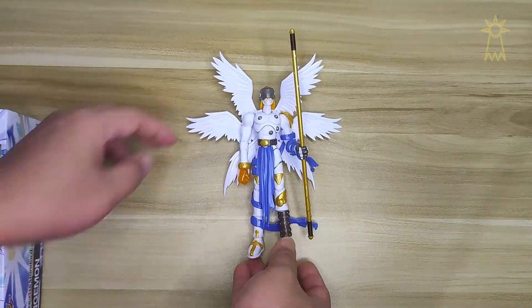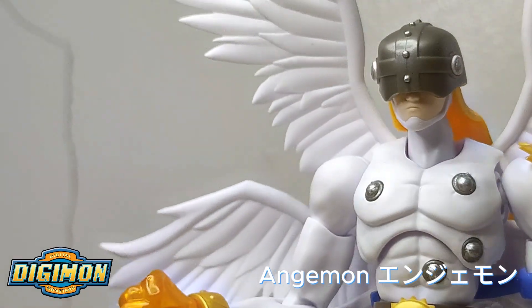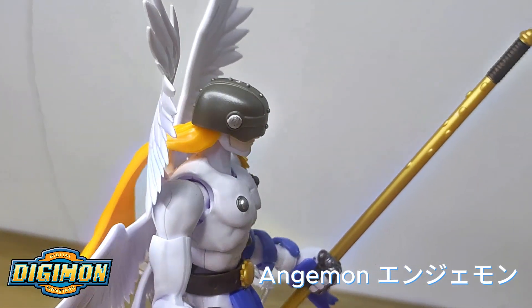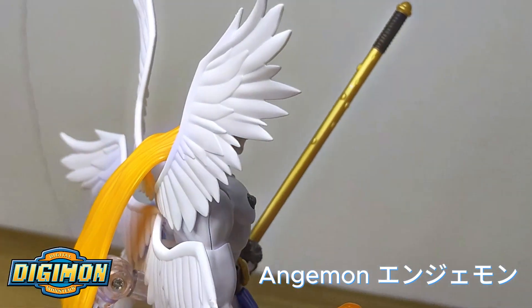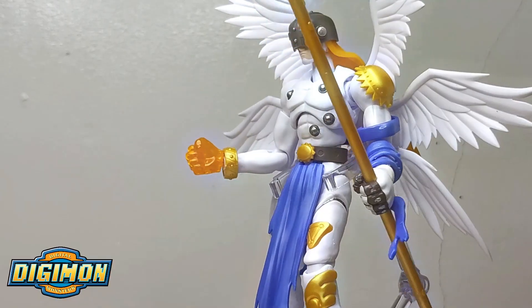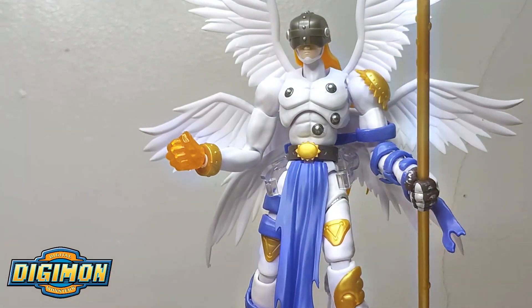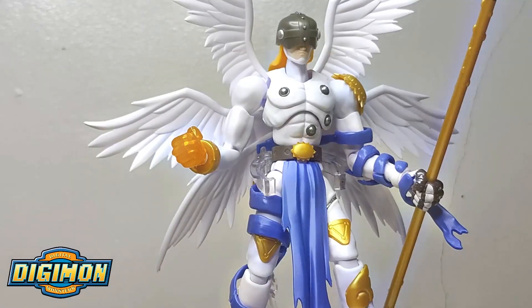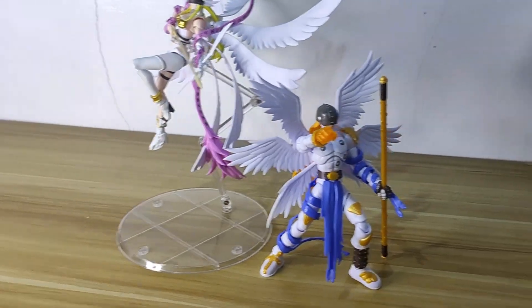And this is Angemon! He's so handsome and looks so powerful and majestic. I'm glad I got him. These are some of the details of the figure — you can rotate his joints and also tilt his head. Just so gorgeous, one of my favorite angels in the series.